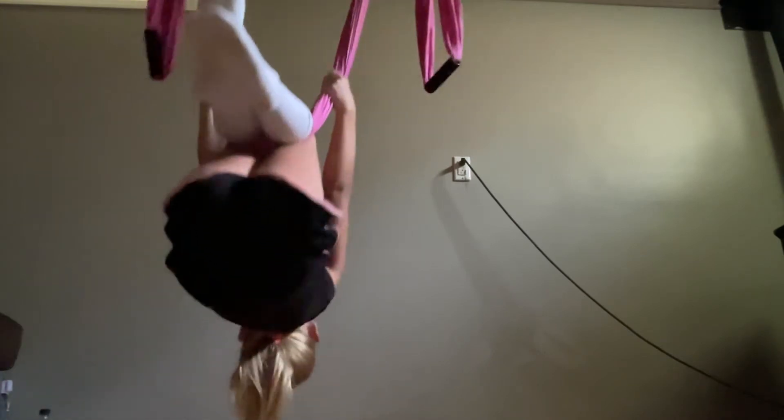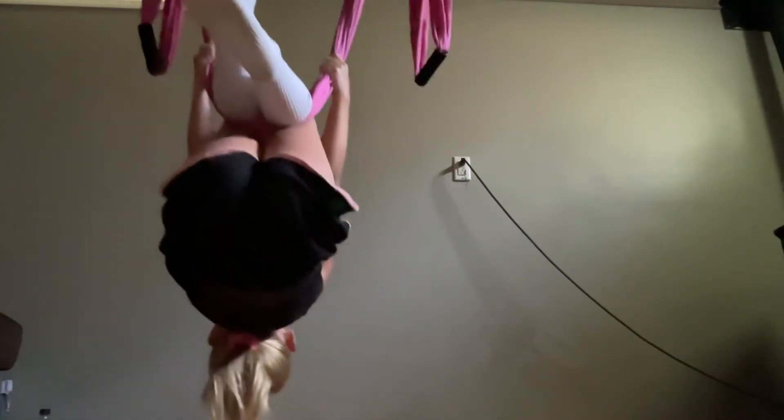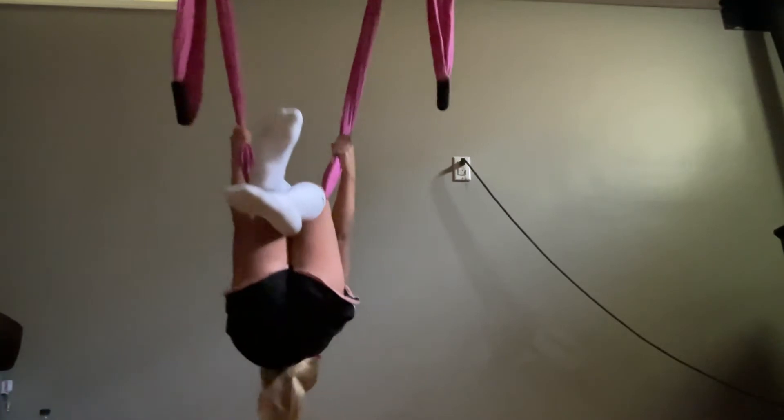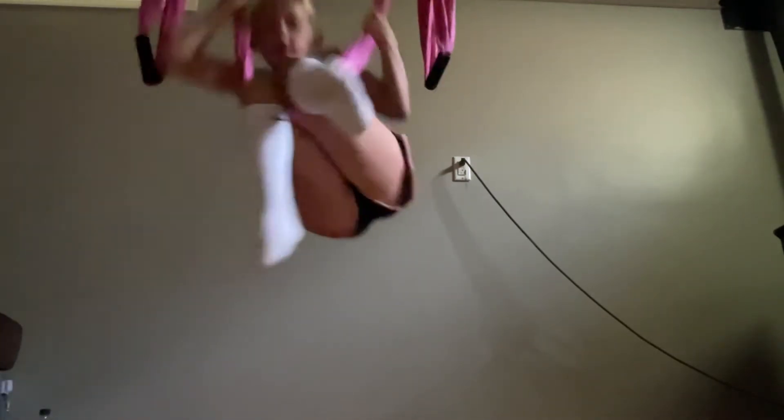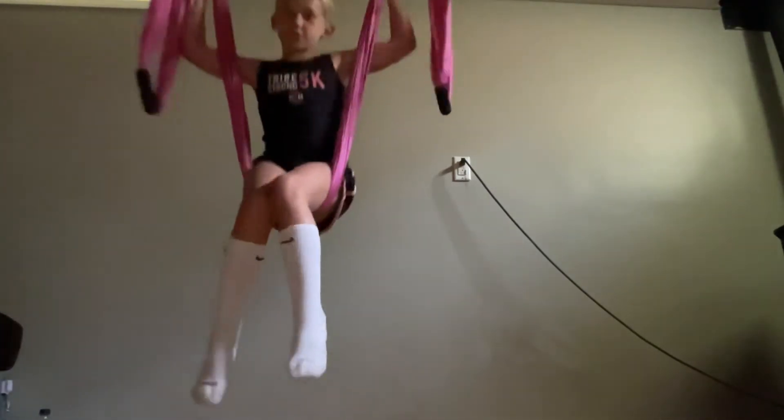Then put your head back and lean down. For about five swings, you want to sit there, and then you try to pull yourself up, just like I just did.